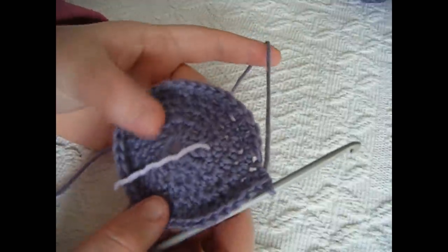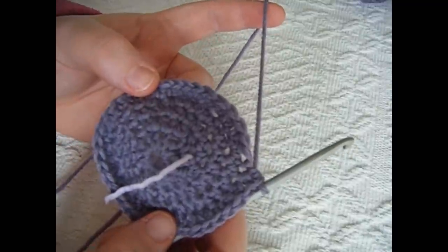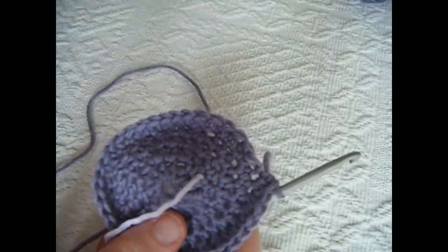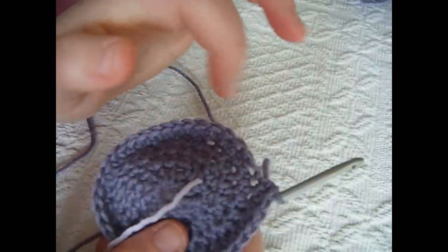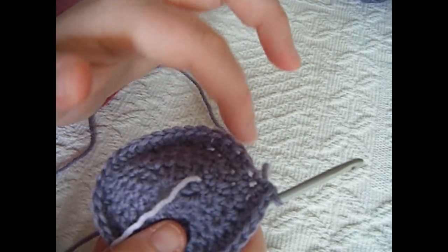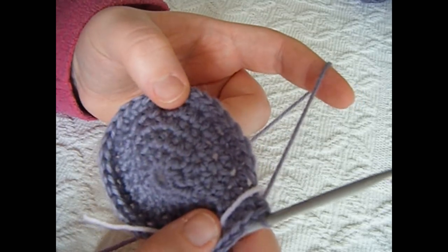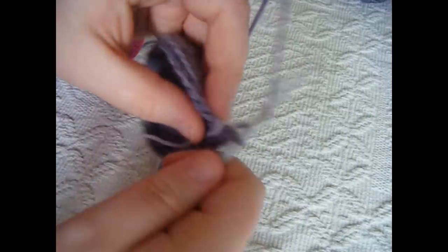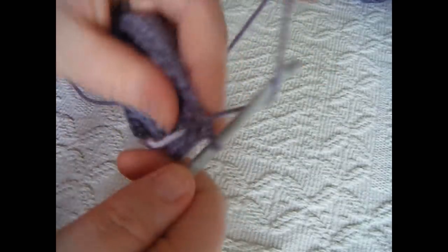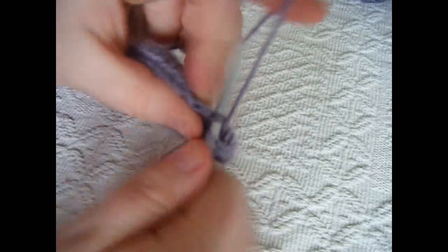Round 5 is completed. For rounds 6, 7, 8, 9, 10, 11, 12, and 13 you want to work just 1 half double crochet into each stitch. I recommend moving your stitch marker so you can track how many rounds you've done. Into the next stitch work just 1 half double crochet, and 1 into the next, and so on — just 1 half double crochet into each stitch for rounds 6 to 13.